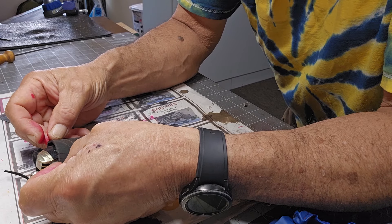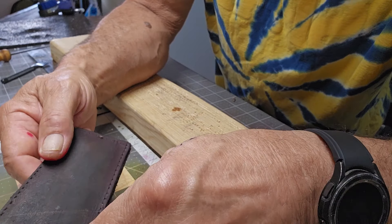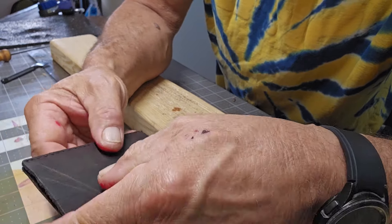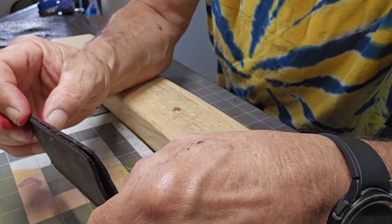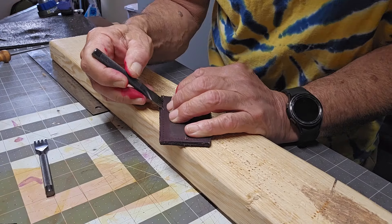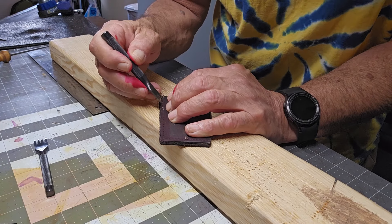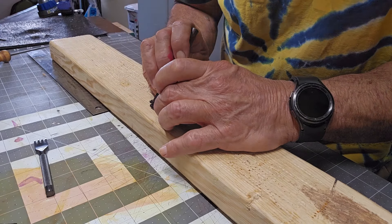Let's sew it up and maybe add some bling to it. I'm going to punch holes in the sides here — they already have marks on them. I'm pretty sure they don't line up so I'm going to have to re-punch them. Actually it lines up — who would have thought! All right, we've got to make sure we do this right.